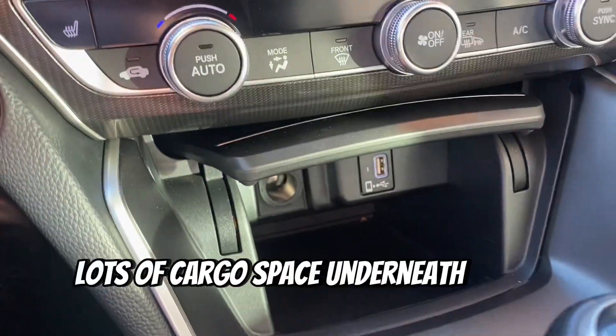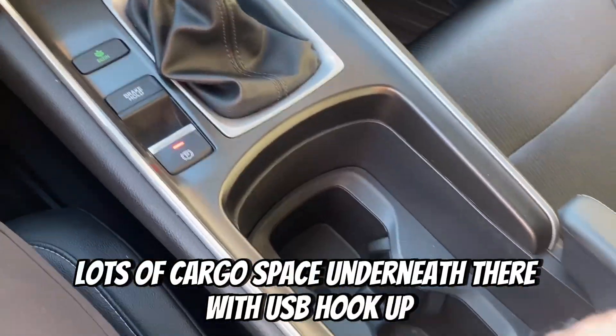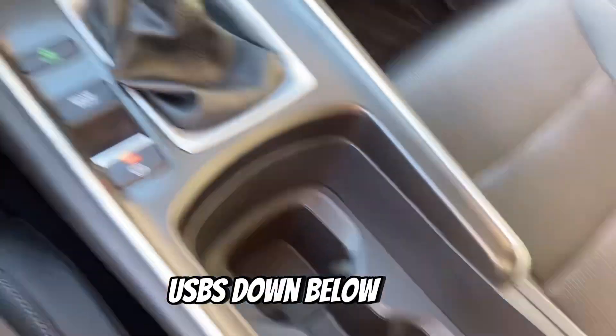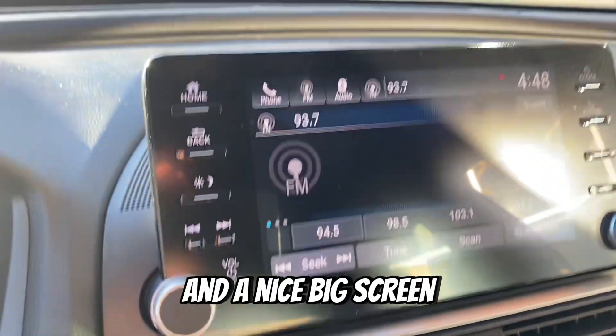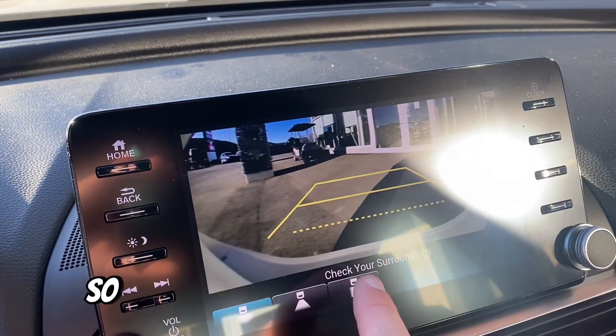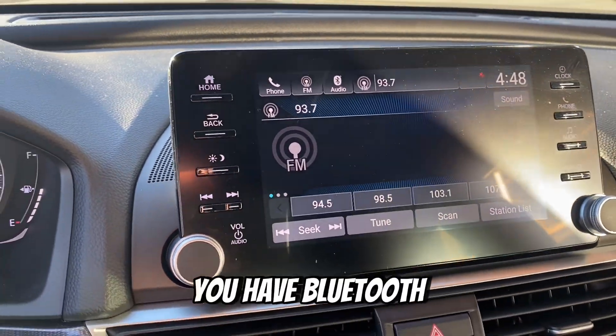You'll also have heated seats up front and dual climate control. Lots of cargo space underneath with a USB hookup, and a nice big center console with extra USBs down below. There's a nice big screen, and a backup camera with multiple views that you can click through. You'll also have Bluetooth.